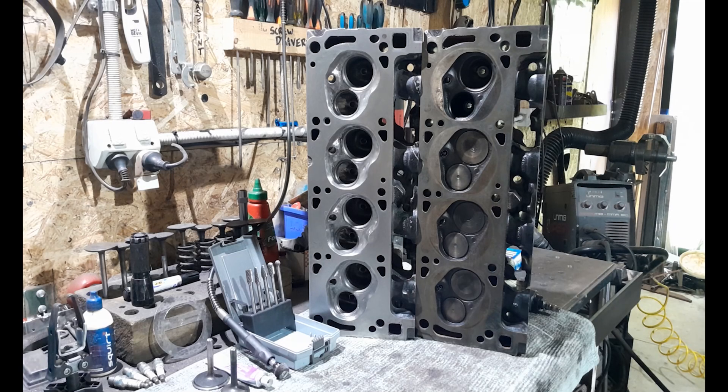Hey, welcome back to the channel everybody. Thank you so much for tuning in — a big thanks to everyone that's been tuning in of late and for coming on the journey with me in my series of how to port this set of Australian 302 2V factory cast iron cylinder heads.